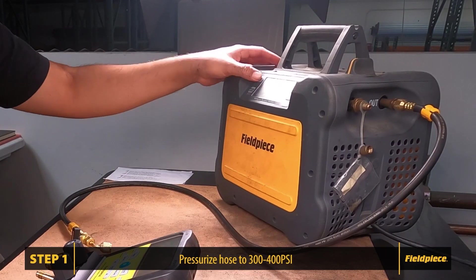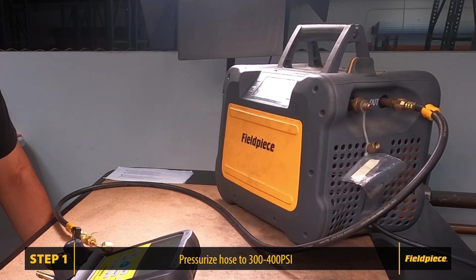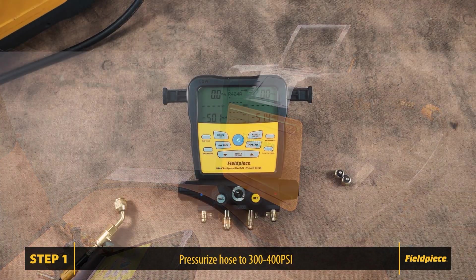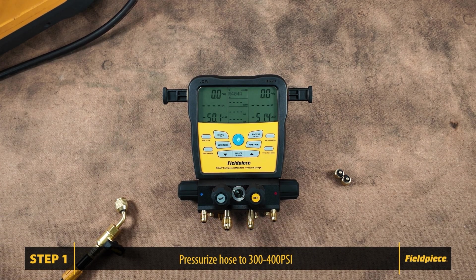First we need to pressurize the hose line to about three to four hundred psi. I'm using the Digital Refrigerant Recovery Machine MR45 and our quarter inch ball valve hose HR1B to seal in the pressure.